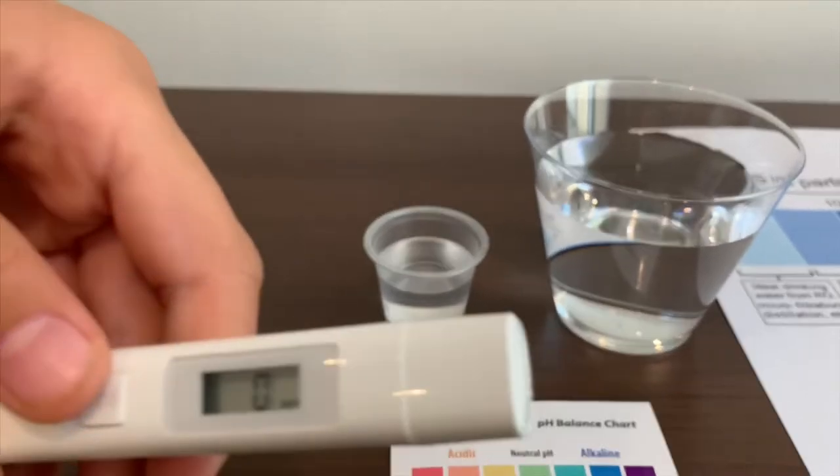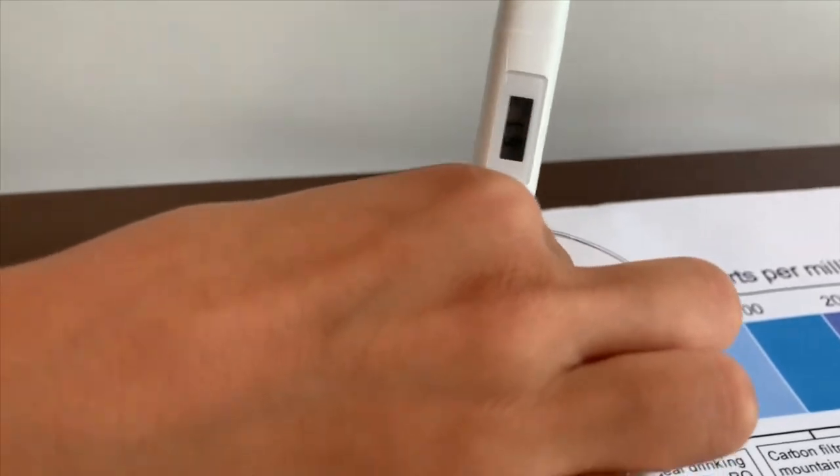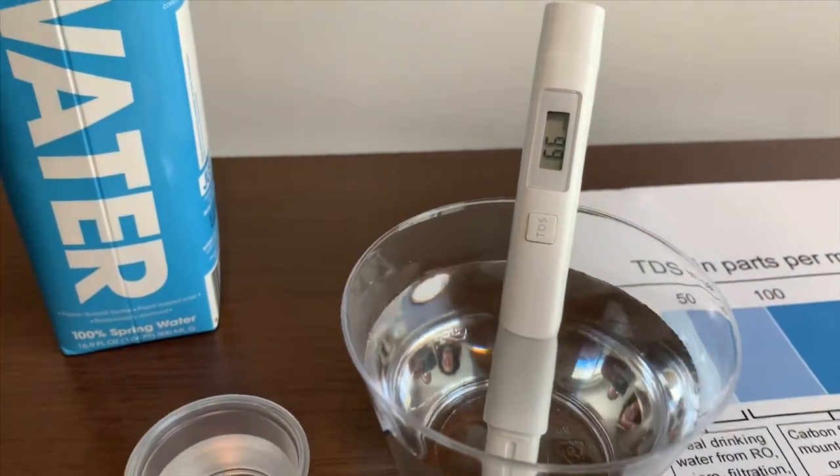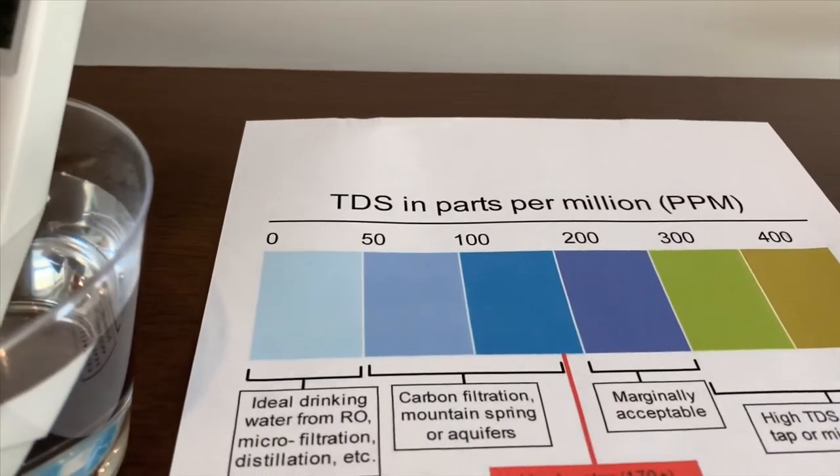Turn on the TDS tester and make sure it says 0. Put it in. And that's it. 67 — that is an okay level.